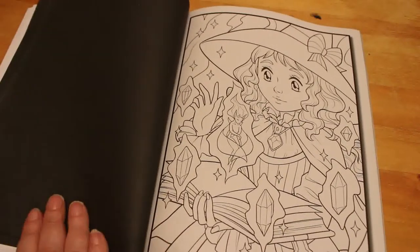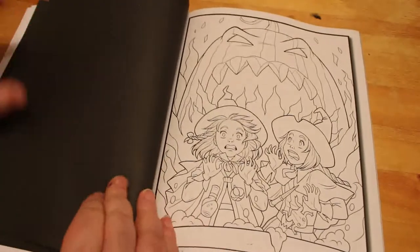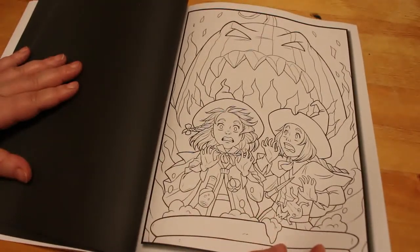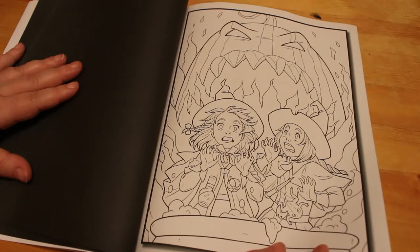And then this one — that was quite good, it's got a little devil face in there. I'm not sure that's a good idea, but there you go. That's quite scary — a giant pumpkin, it looks like it's going to eat them!